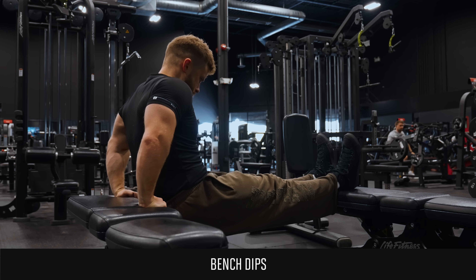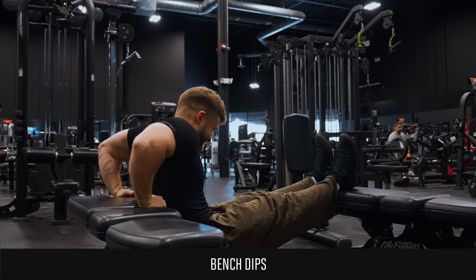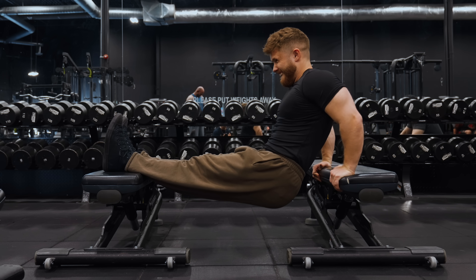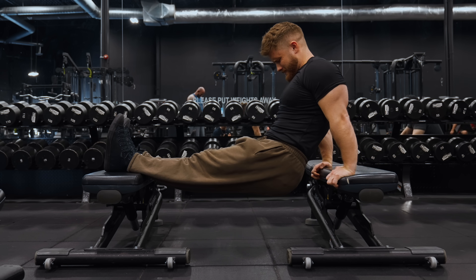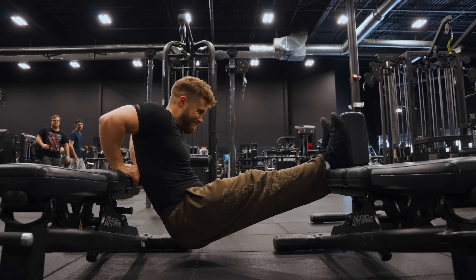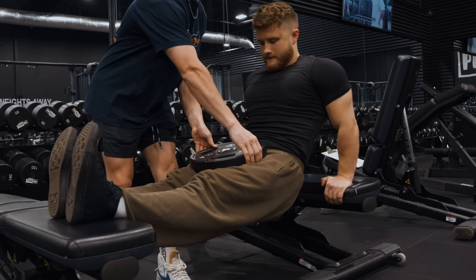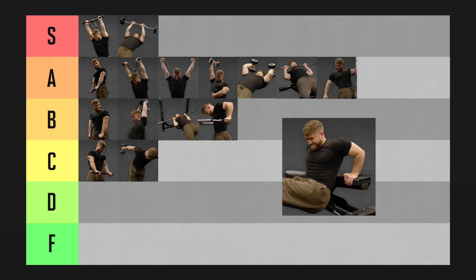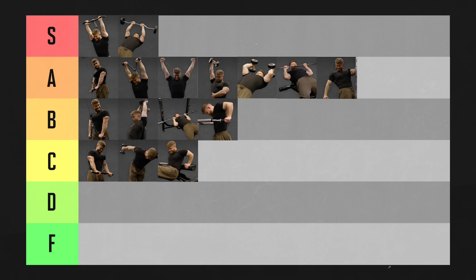Bench dips work the triceps in a similar shoulder position, and I find these take my pecs and delts out of the movement better so I can connect with my triceps more. That said, their fatal flaw is in the progressive overload department. As you gain tricep strength, the exercise simply won't be challenging enough in a normal rep range, and adding weight — like having a partner load plates in your lap — is awkward to balance. All things considered, the bench dip is going in C tier.